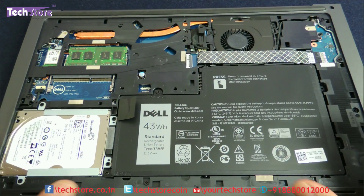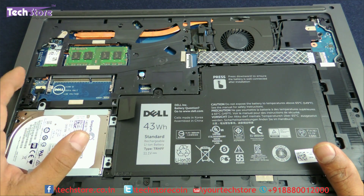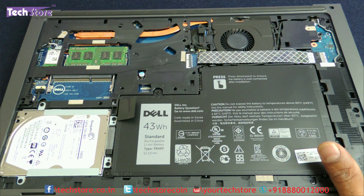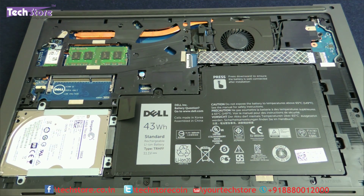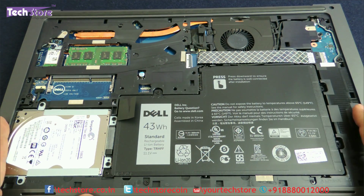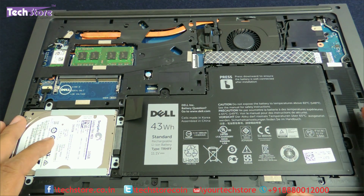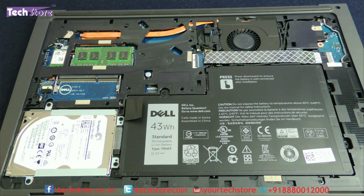The entire interior is now visible. You have two RAM slots — memory slots — over here, DDR3L. The maximum you can upgrade is up to 16 GB, as 8 GB and 8 GB modules are available. We have not tested with more than 16 GB because the processor does not support beyond 16 GB. This is the hard drive, and this is where the battery is.